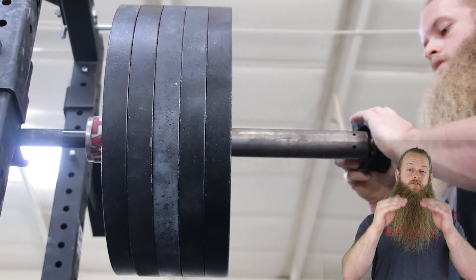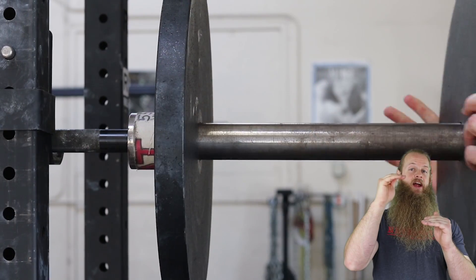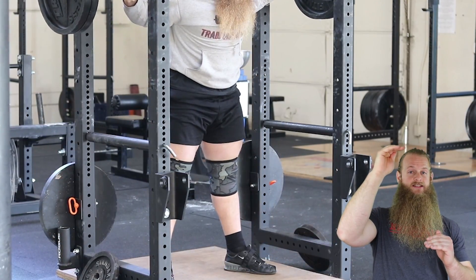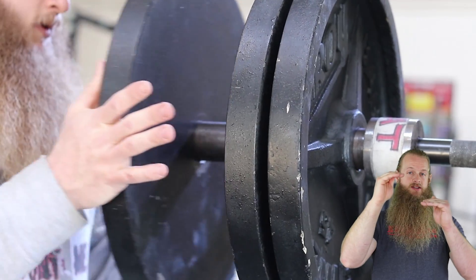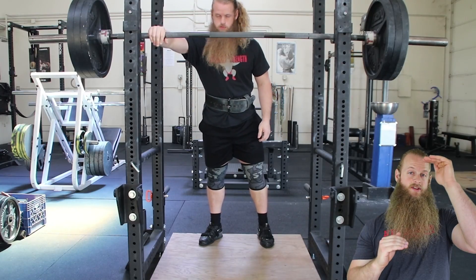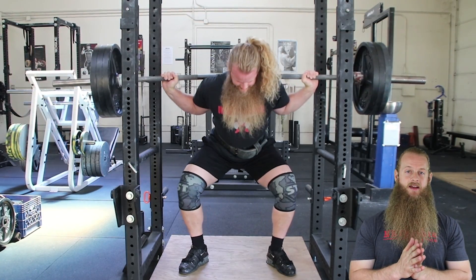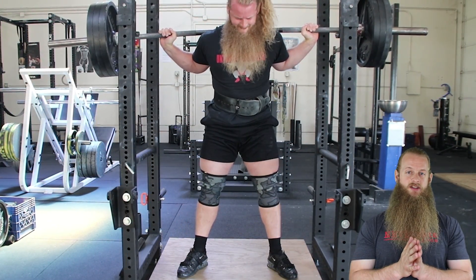The further away the weight on the bar is from your true 1-rep max, and the higher the repetitions performed, the less accurate your estimated 1-rep max will be. Conversely, the closer the weight is to your actual 1-rep max and the lower the reps performed, the more accurate it will be. So a 3-rep max is more accurate than a 10-rep max when calculating estimations.